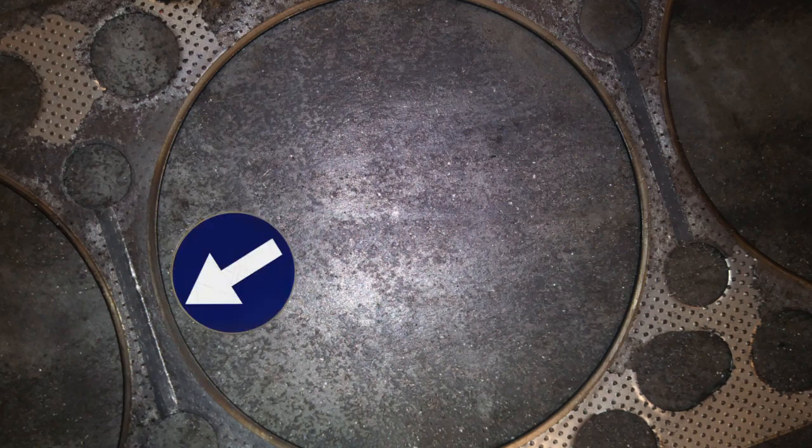We had to pull the cylinder head, and we found a bad head gasket. What you're looking at here is the fire ring, and you can see part of it is much darker than the rest. Not all head gaskets are just blown out and missing chunks — this one shows that compression was getting into the cooling system. Thanks for watching.